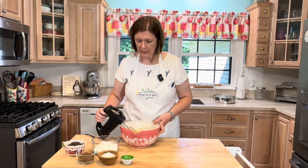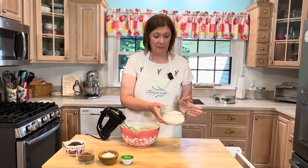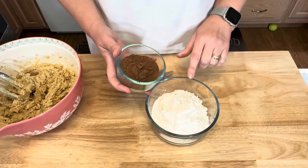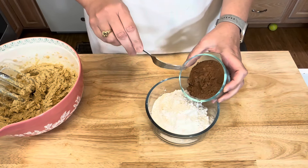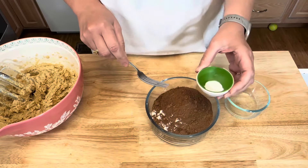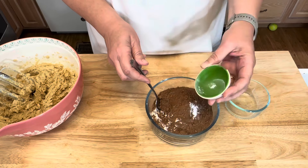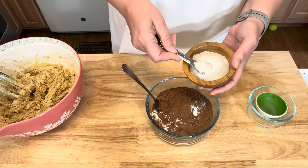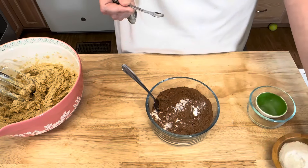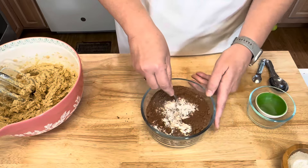Next I'm going to combine my dry ingredients. I have one and a third cup of all-purpose flour. To the flour I'm going to add a half cup of cocoa powder, a half teaspoon of baking soda, and a fourth of a teaspoon of salt. I'm just going to mix this together.